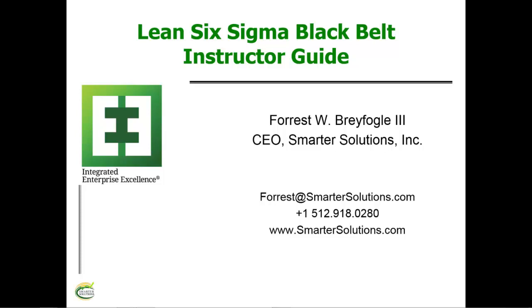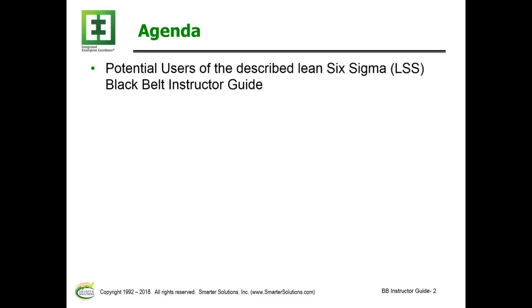In this session, I'll be describing a Lean Six Sigma Black Belt Instructor Guide. The agenda is the following. First, I'll be talking about potential users of the described Lean Six Sigma Black Belt Instructor Guide.